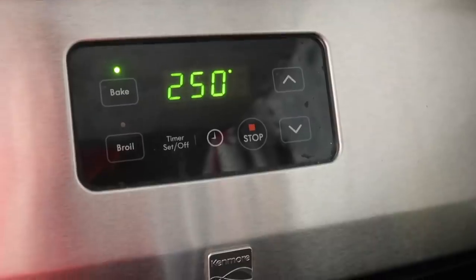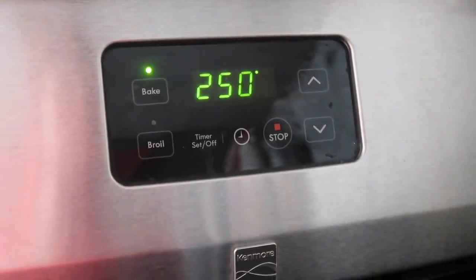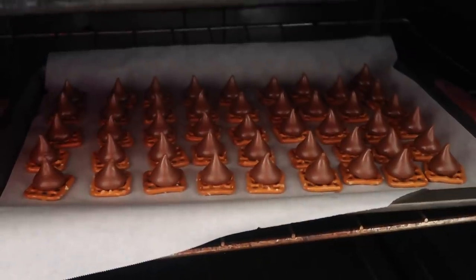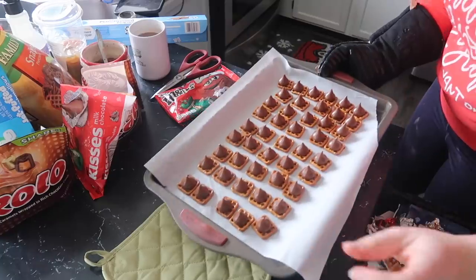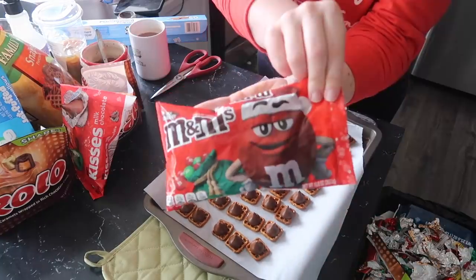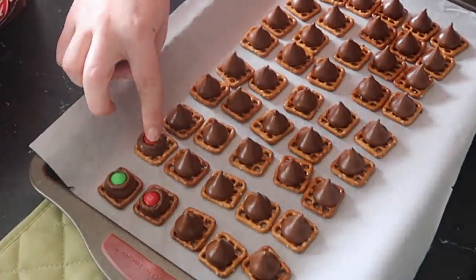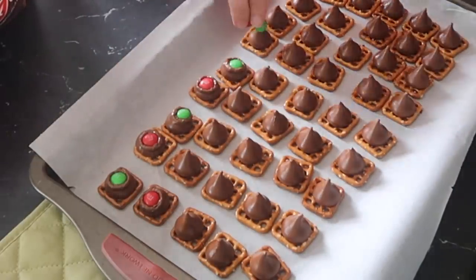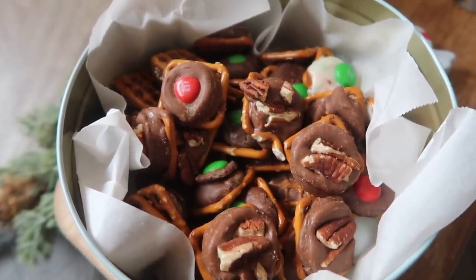When all of your pretzels have a Hershey Kiss on top, put the whole pan into a 250 degree oven for two and a half to three minutes — you just want it to melt just enough that you're going to be able to add an M&M. When you open your oven, they should look a little droopy and a little shiny. Then take some M&Ms — I'm using red and green holiday ones, but you could use whatever colors you want or do this for any season — and push them directly down onto the point of the Hershey Kiss. Put those to the side and let them cool and then they are ready to be given.